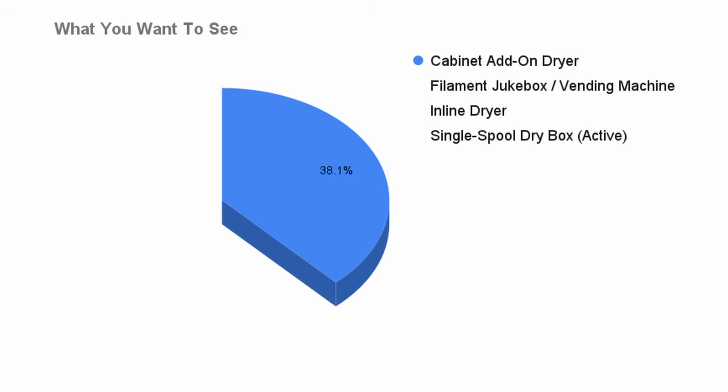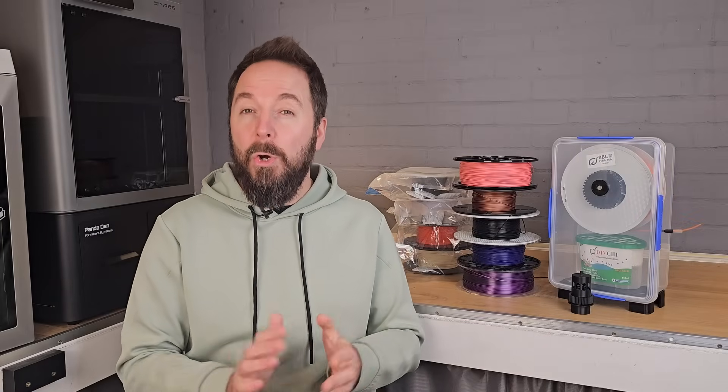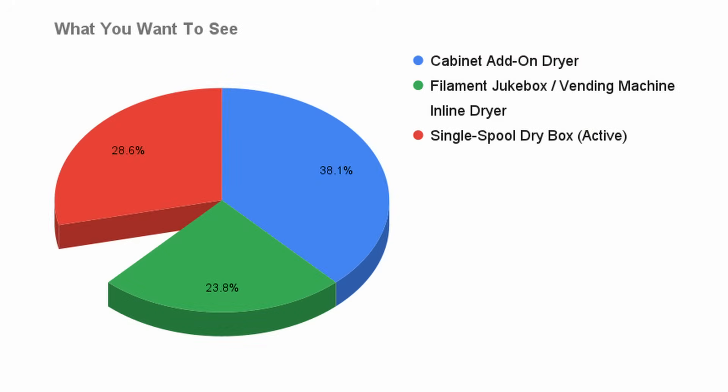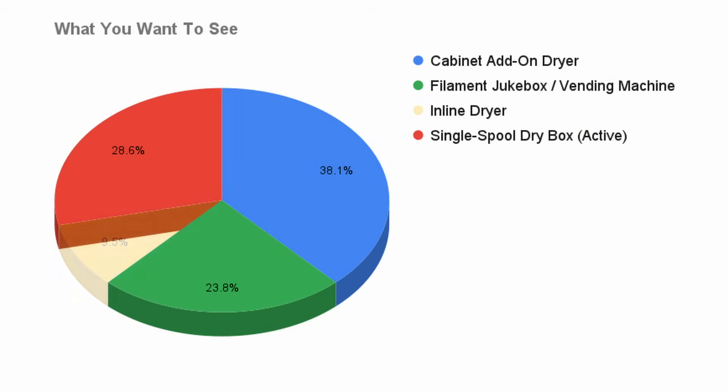38% of people want a simple large mass storage solution like a cabinet but with some of the current problems solved or improved. 28% want active dry boxes — not just boxes with desiccant, but boxes that actively dry the filament. This really sparked some ideas. 23% of requests were for some form of automated all-in-one solution — basically like a vending machine or jukebox where all filament is fully maintained and when you want it you press a button and it's brought to you. Very cool, very complicated, and massive overkill for most people — but I still think we should do it.